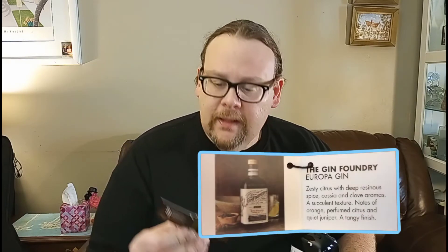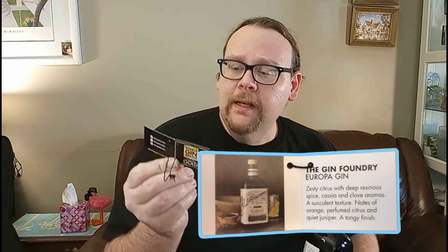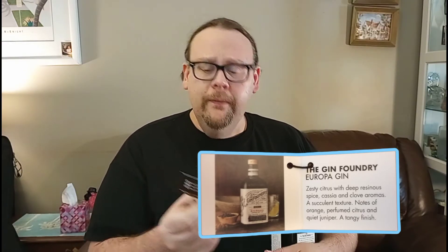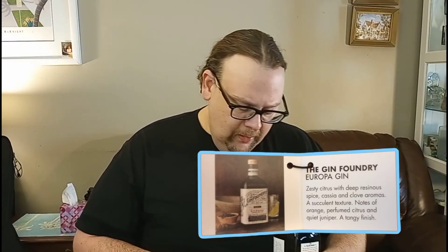World Gin Awards — they got the gold category. The Gin Foundry Europa Gin: zesty citrus with deep resinous spice, cardamom and clove aromas. A succulent texture, notes of orange, perfume, citrus, and quite a tangy finish.